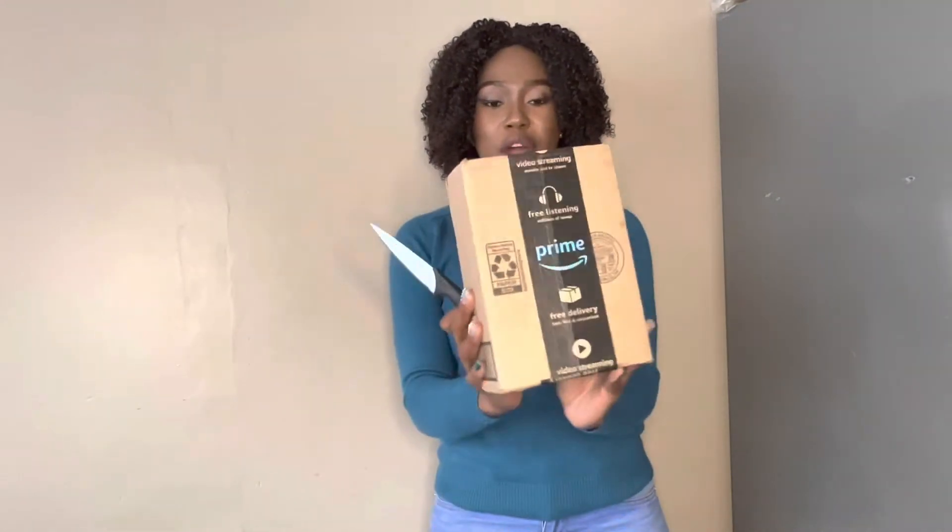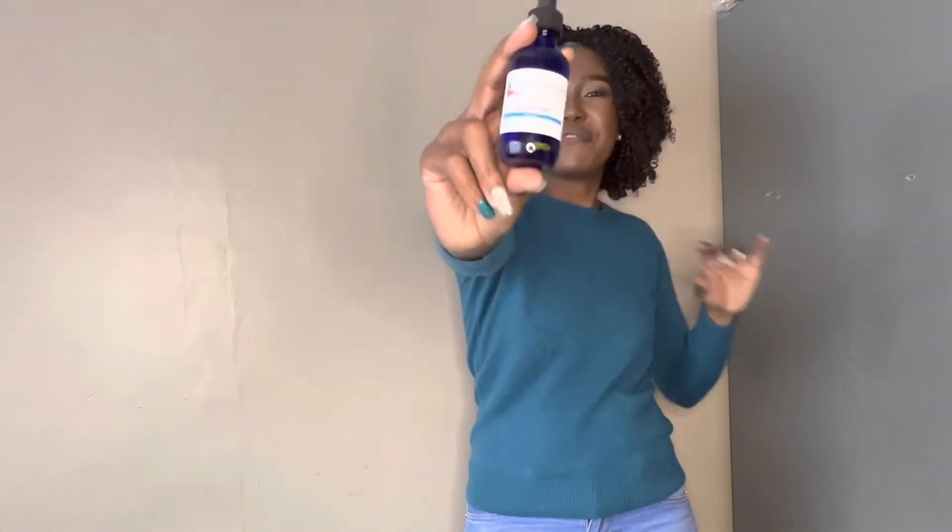This is the last product I'll be unboxing — it's from Amazon. It is a Kaleidoscope product called Miracle Drops. I saw these on Instagram and started checking them out. You know when you have a hairline problem, you're constantly looking for hair products. They had good reviews on Instagram, but I know every hair product has before-and-after pictures that are catchy. But I'm having faith in this.